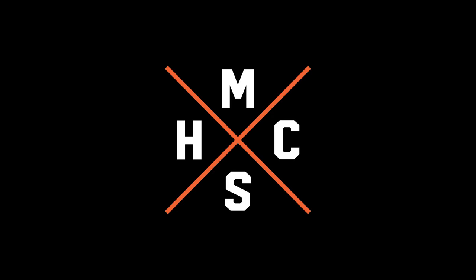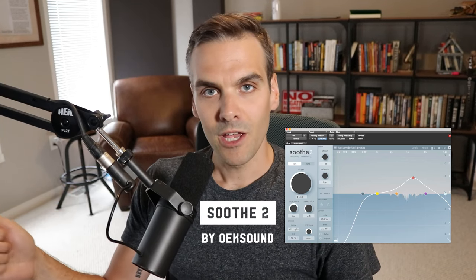Final verdict on this plug-in: Soothe from Oeksound has got to be the most hyped plug-in I've seen over the past year or more. I keep seeing my students in my courses talking about it and asking questions about it, and I've seen lots of people post about this plug-in. I've just seen it a lot and seen a lot of people really liking it lately.